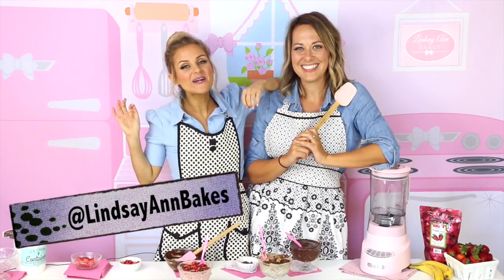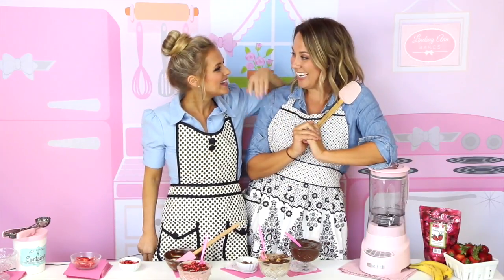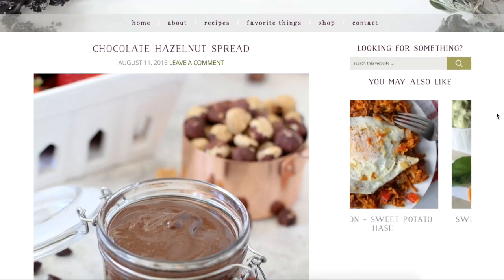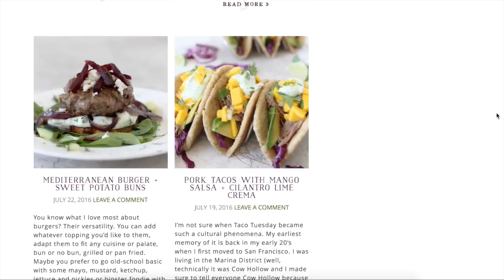Hi guys, it's Lindsay Ann and I think you're going to be super excited about my special guest here on the show today. This is my friend Michelle from thewholesmiths.com. Hey guys, I'm so excited to be here, Lindsay. Thank you so much for coming on. If you guys have not checked out her blog yet, you have got to go see it. What can we find over on thewholesmiths.com?